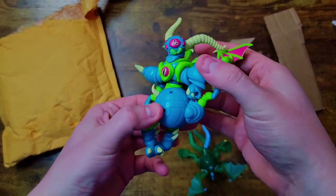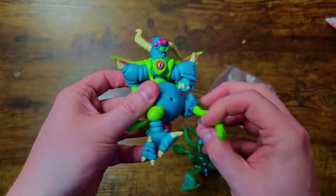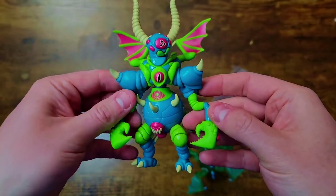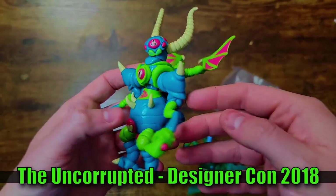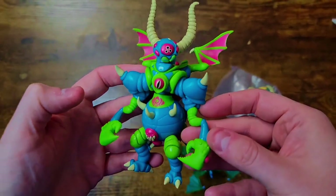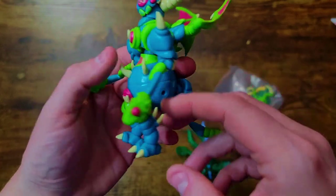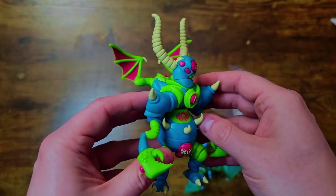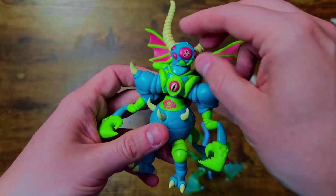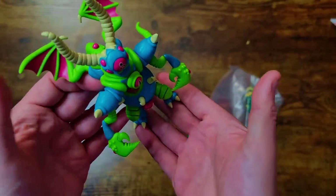Here's the first guy. I gotta make sure all his parts are there — looks like he might be missing a leg, but actually his tail just holds him up. He's actually pretty cool. It's a nice little combination of a bunch of different figures: the Mooshies, the bio monster dudes, the little bulbous creatures, the wings, the horns. I believe these colors are like a con exclusive.